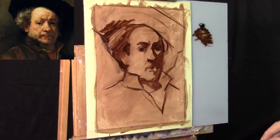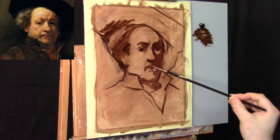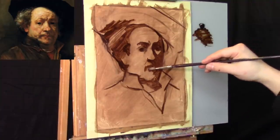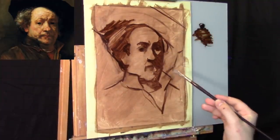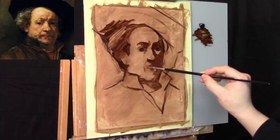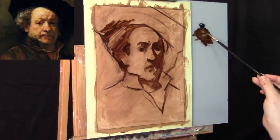Now we're going to approximate the structures for the mouth — where the mouth may or may not be. The important thing is just to throw something in there. Be deliberate, knowing it could be wrong. I put in a brush stroke with the drawing brush and then smudged it to create a little smear for where the mouth may fit.